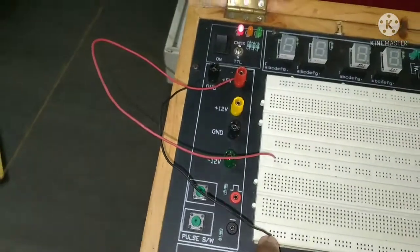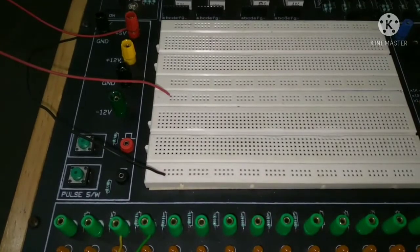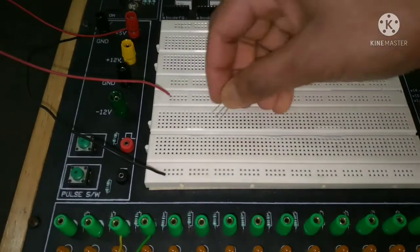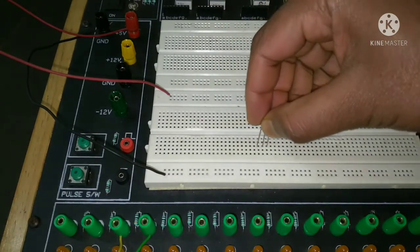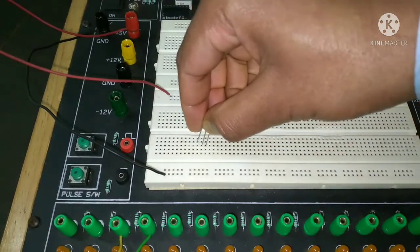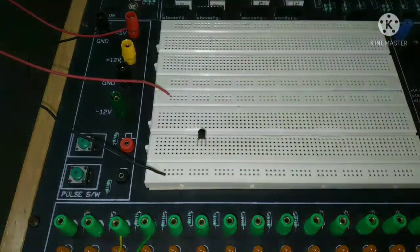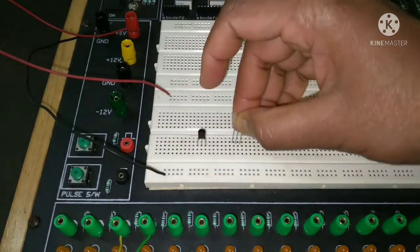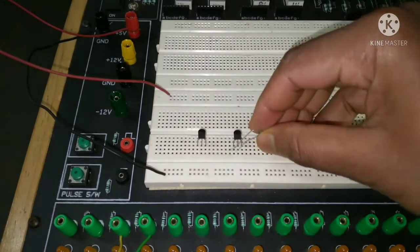You can see the ground is connected by a black wire and plus 5 volt by a red wire. Here is the first transistor and this is the second transistor. The two 10 kilo ohm resistors need to be connected to the bases of these two transistors.